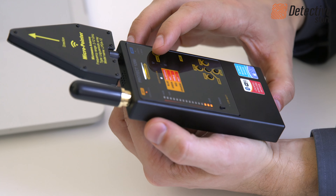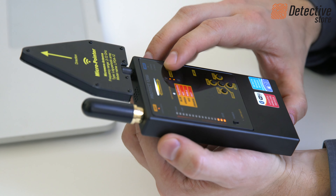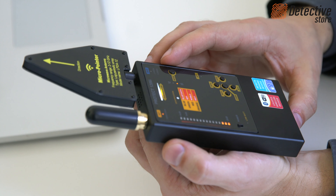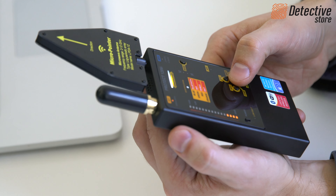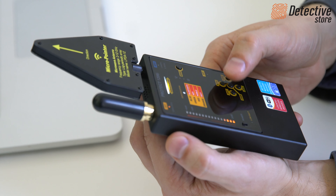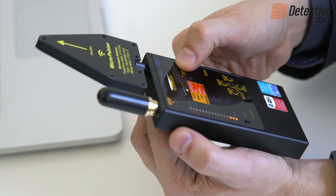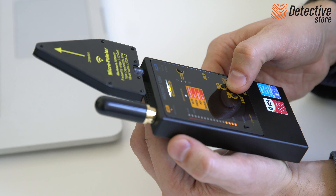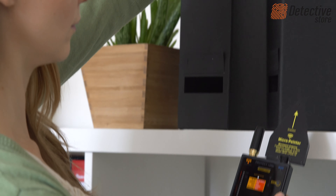The PROTECT 1206i detector has 4 operation modes which you can choose using the mode button. The sound mode includes the active correlation function. You can activate it by pressing the CORR button. The detector sends a sound signal which aims to boot wiretaps.